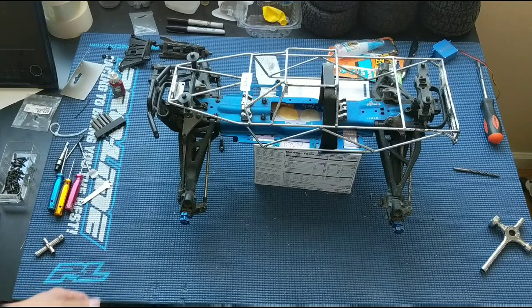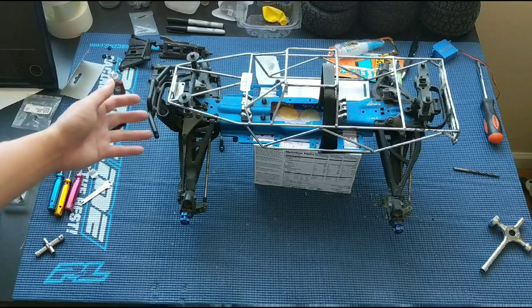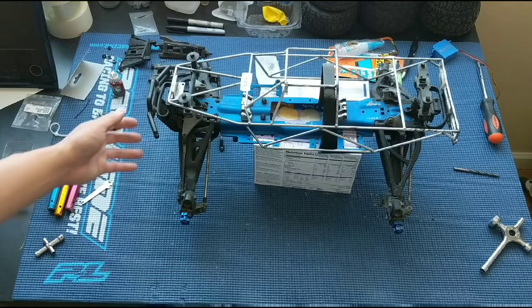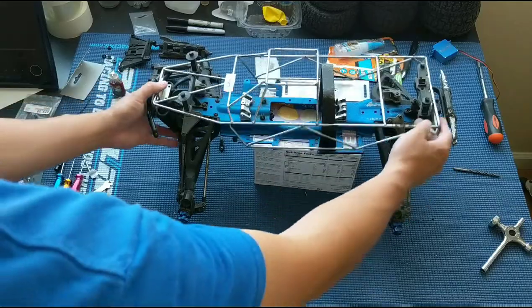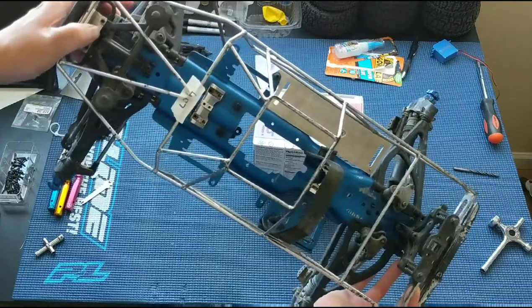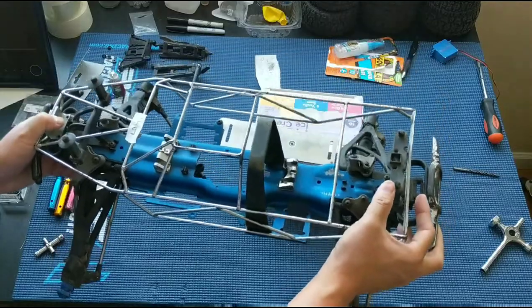We could probably repurpose this cage. We've been thinking about actually attaching it to our ECX Ruckus, as it is the same wheelbase. But here, this is what it looks like on the vehicle of the proper size. On the Revo 3.3 you can see how it mounts in the front and then on the rear of the body mount.